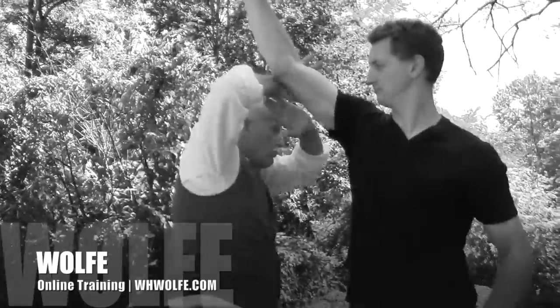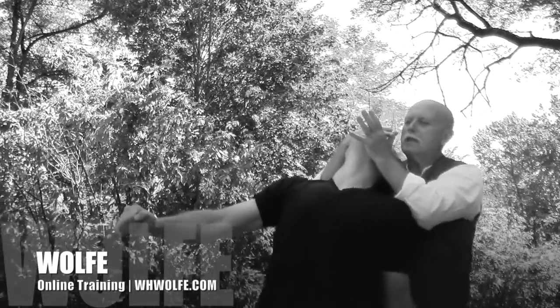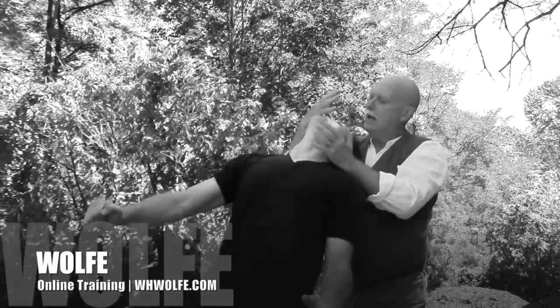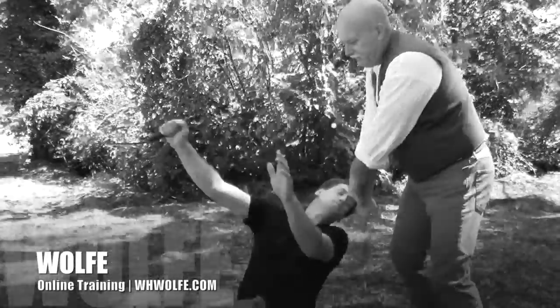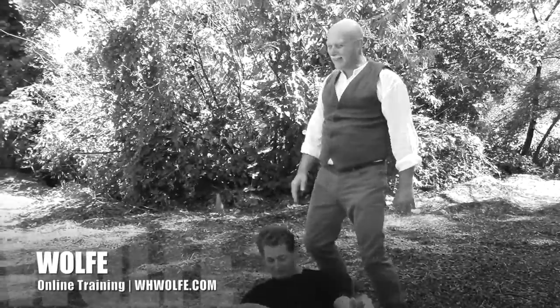Cross block to a nose hook takedown. What I'm working on here is absolute pain compliance. I make my block, I'm trapped, and I come in and I'm going to plop this right off his head. I take the nose and filter him right down, drive the head into the concrete, give him some love, and get the hell out of dodge.